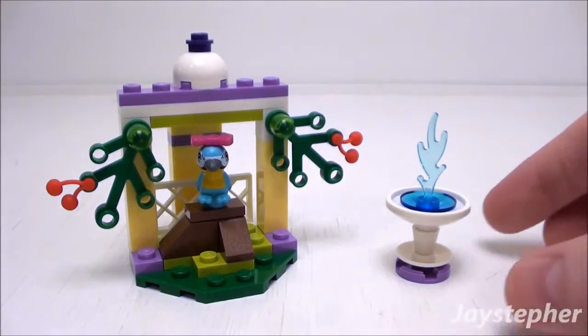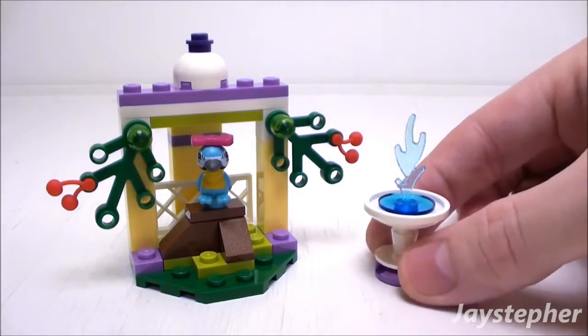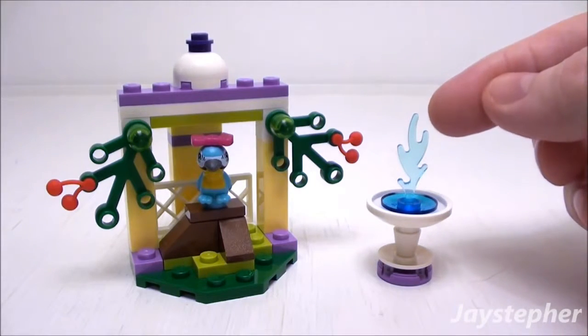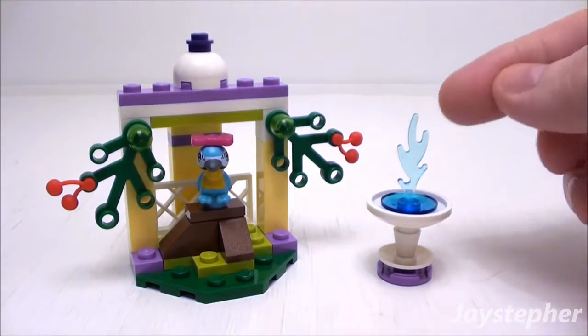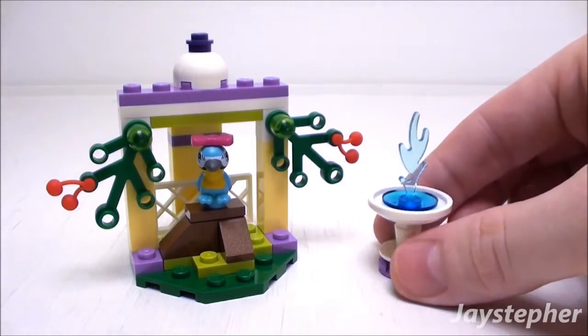Let's take a quick look at the fountain. It is simple construction with a few parabolas and a transparent light blue flame for water. Nice design.